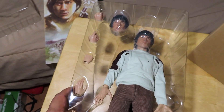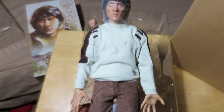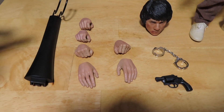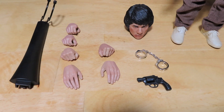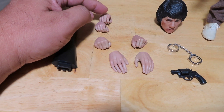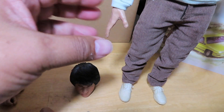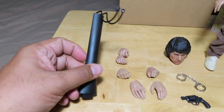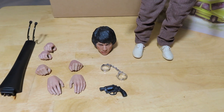Let's get going on this. Let me remove all the plastic wrap and take a closer look at the figure. We do have some extra hands — four extra sets of right hands and two extra for the left hand. Basically two fists, two open hands, and two different grasping hands for weapons and whatnot. He also comes with some other opened, posed hands. And it looks like I am indeed missing the display base — I'll have to contact 1/6 Kit about that.